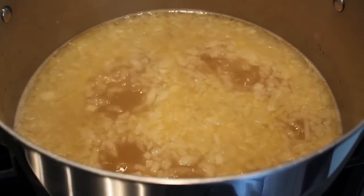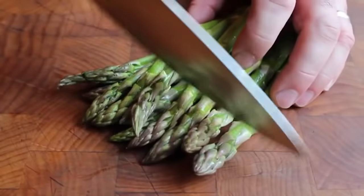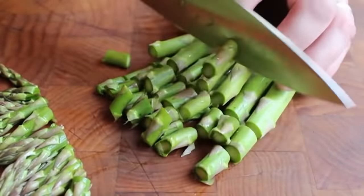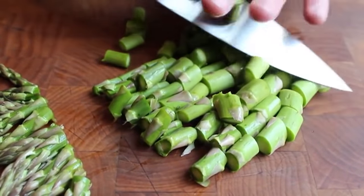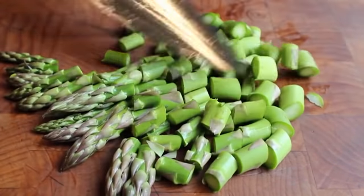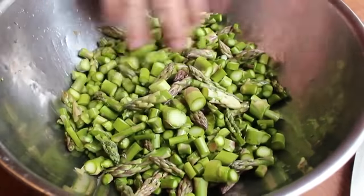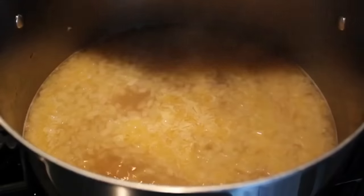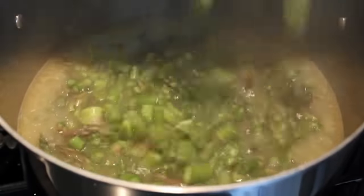Head over to the cutting board. Grab a few spears at a time, cut the tips off, then simply go down the spear cutting about every inch. By the way, we are going to strain this soup, so do not worry about the woodiness near the bottom — you can cut all the way. We're going to want to do about two pounds of that, thoroughly washed first. Once that's done and once our stock has simmered for 15 minutes, go ahead and dump in the asparagus.